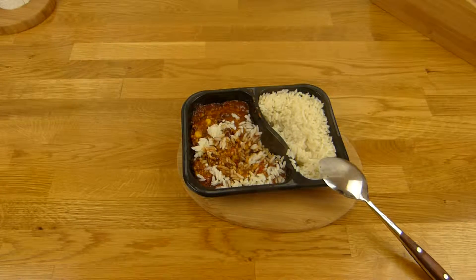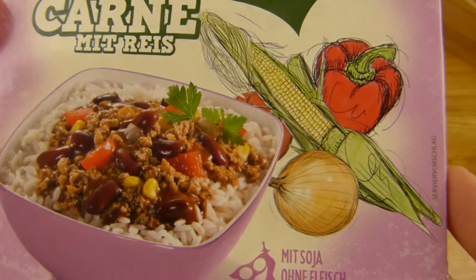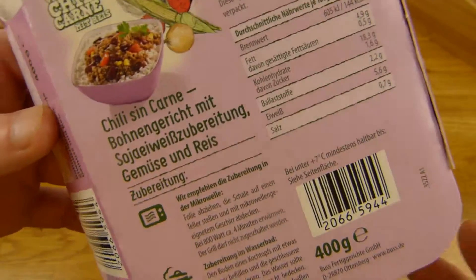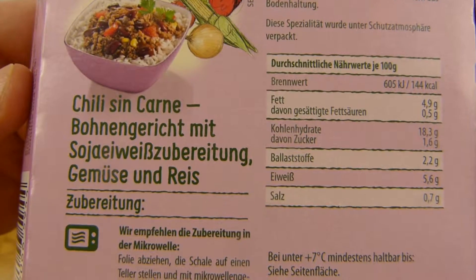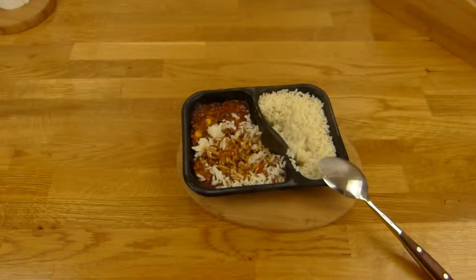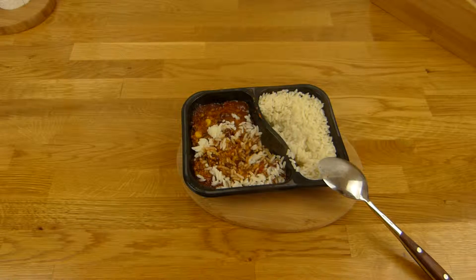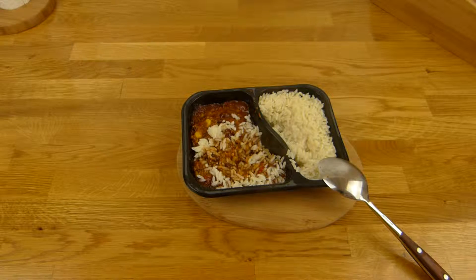Two euros for this. If you're a vegetarian then you can eat this. Rating: thumbs up. It's good — better than expected. Thanks for watching. I will continue in German.